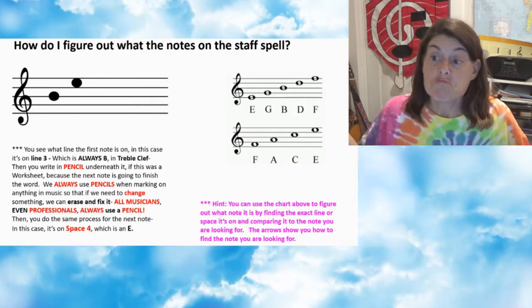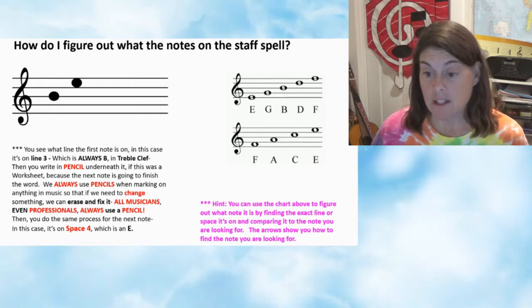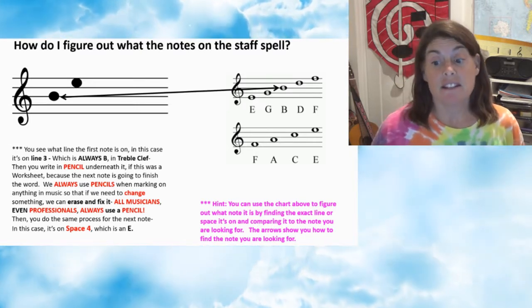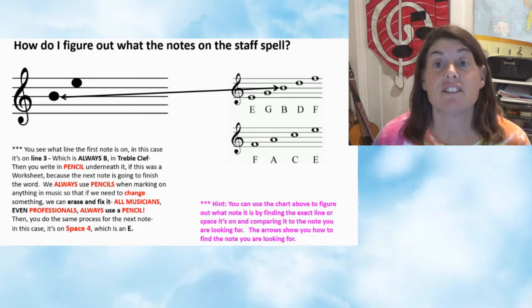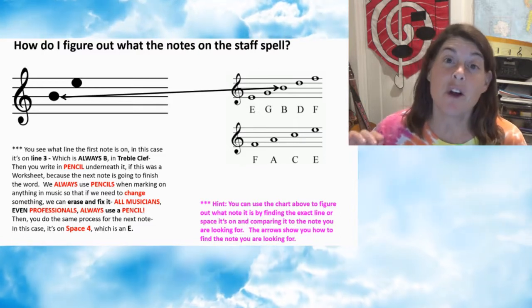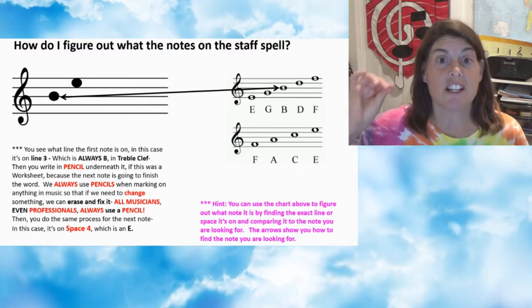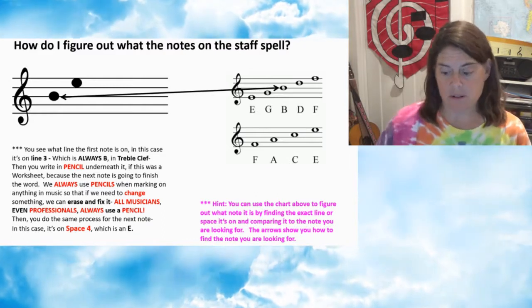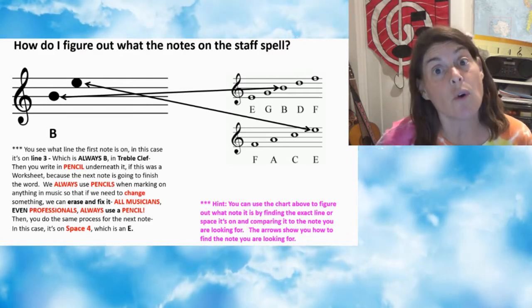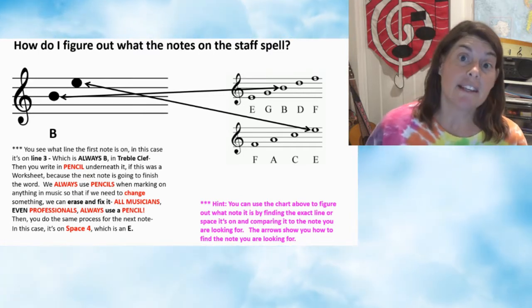How do I figure out what the notes on the staff spell? I'm going to tell you. You see what line the first note is on. In this case, it's on line three, which is B. Then you write in pencil underneath it. We always use pencils in music because sometimes the director or your teacher wants you to change something, or you might make a mistake, or you want to change a little effect in the music. Always use a pencil — very important. Then we say that's a B, we write it in. Then we look at the next note, which is on space four, and you see that space four is an E.